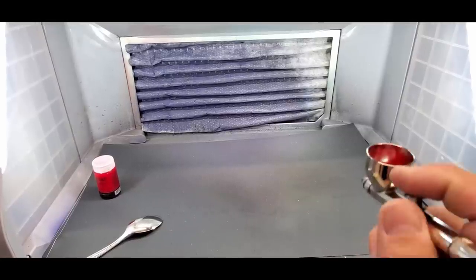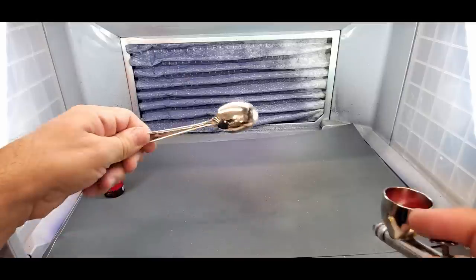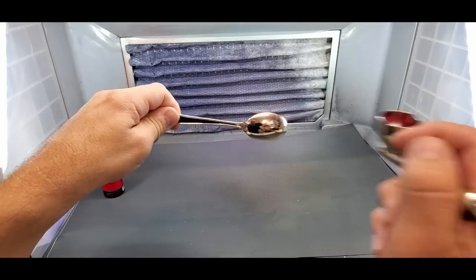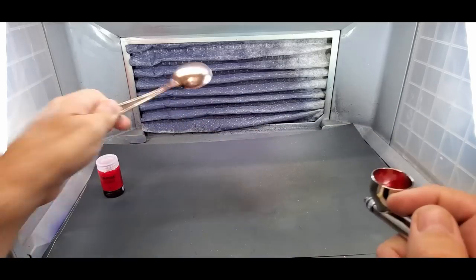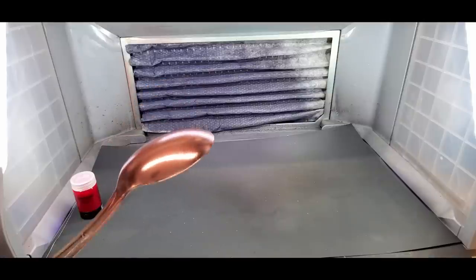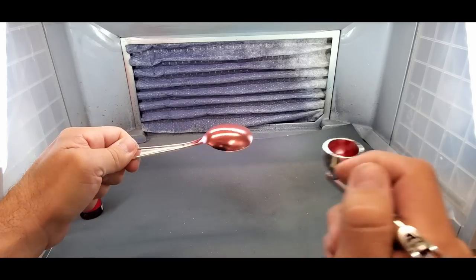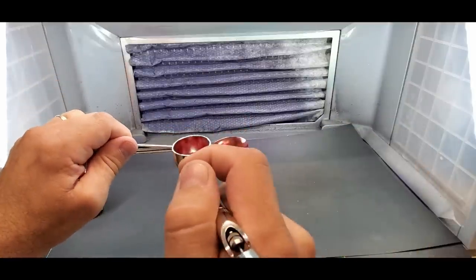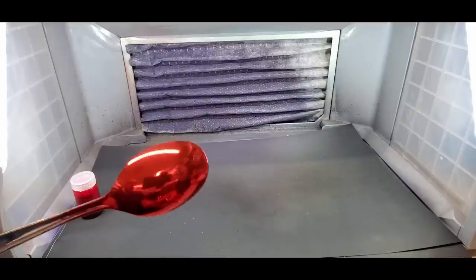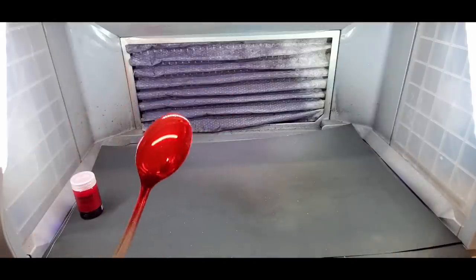Alright, here we are back at the booth. Red is loaded up — clear red — and we'll start with the chrome spoon. You can see it goes on like peach fuzz, like an orange peel — that's how it goes on. Watch this guys, the second coat gets its deepness, and then the third coat — go a little slower — and it evens itself right out like a mirror. Look at that. You can keep going to get the shade, but I'll go with two coats there.